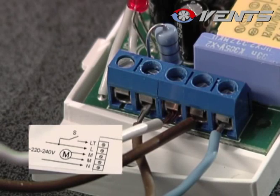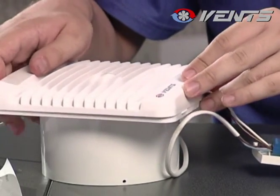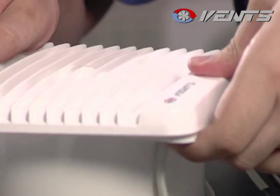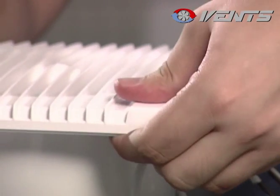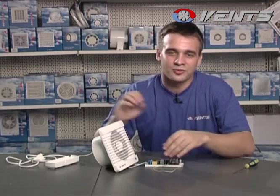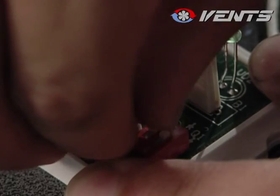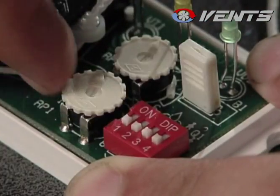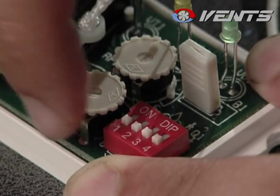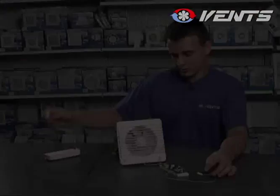L1 terminal is for connection of the external switch. To check the correct connection of the fan to the control unit, turn all four jumpers to lower positions and set both regulating knobs to one position. In this mode, the fan will automatically switch on and off every five seconds.